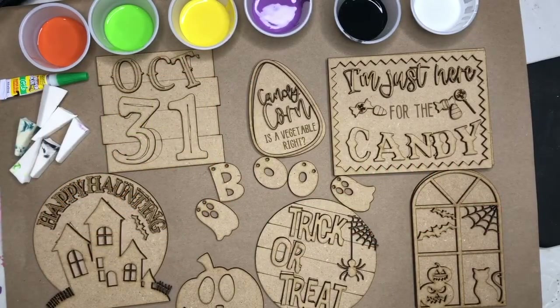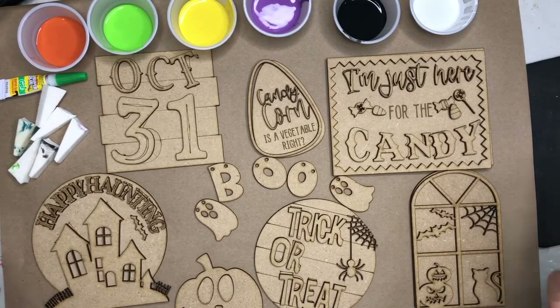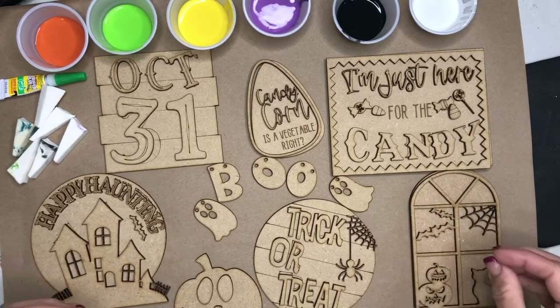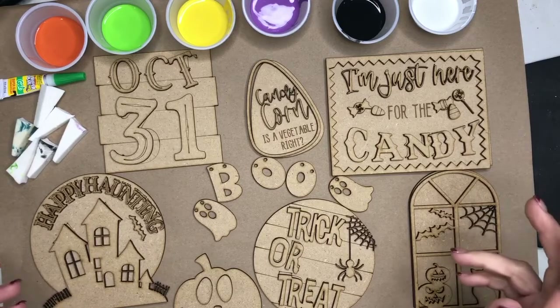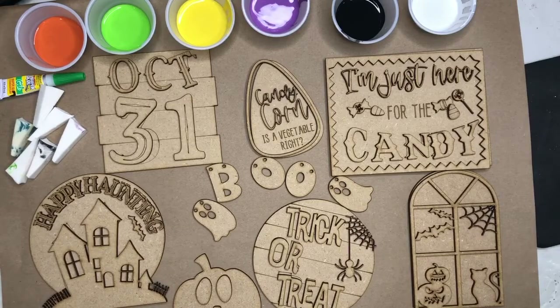Hello, hello Deck It Out DIYers! This video is to show you how to create each of the projects in your Deck It Out tray of the month kit. Happy Halloween — I just love this tray. I'm really excited to get painting it.